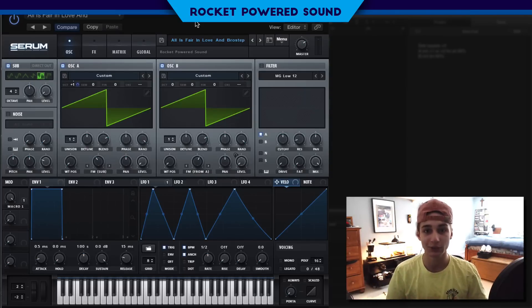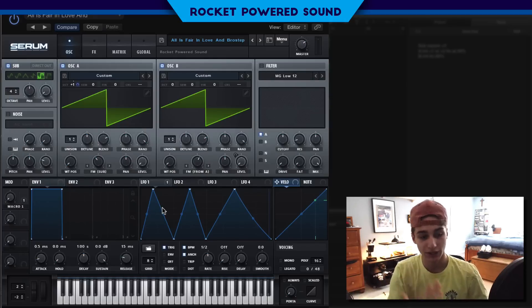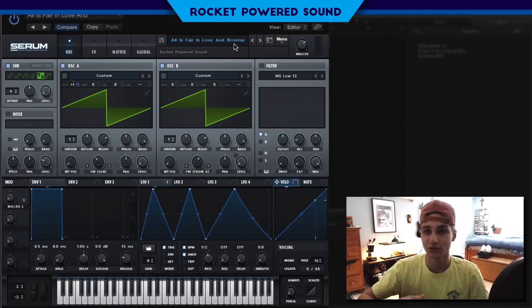This is just an example of something that you can do with this technique. This sounds like the All Is Fair in Love and Brostep bass, as well as Terror Squad — they all kind of did the same kind of thing with FM, but most likely an FM8 not Serum, because FM8 allows you to use frequency modulation across like nine different oscillators. It's insane.